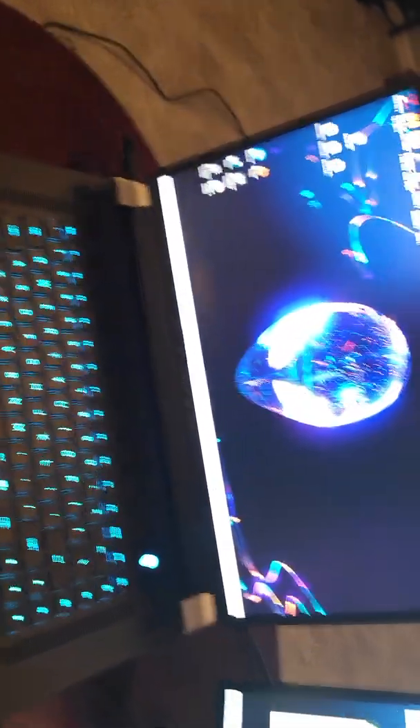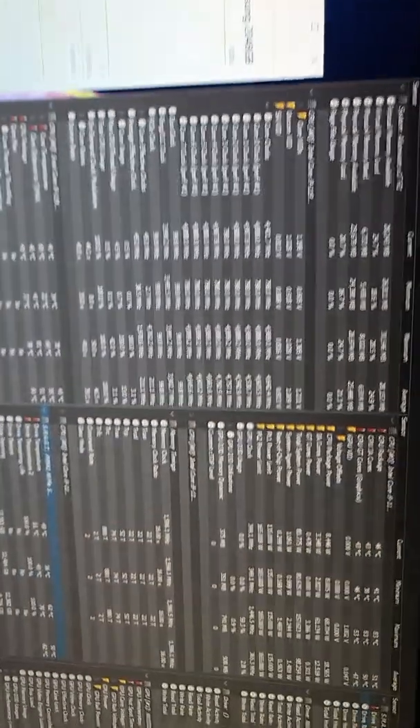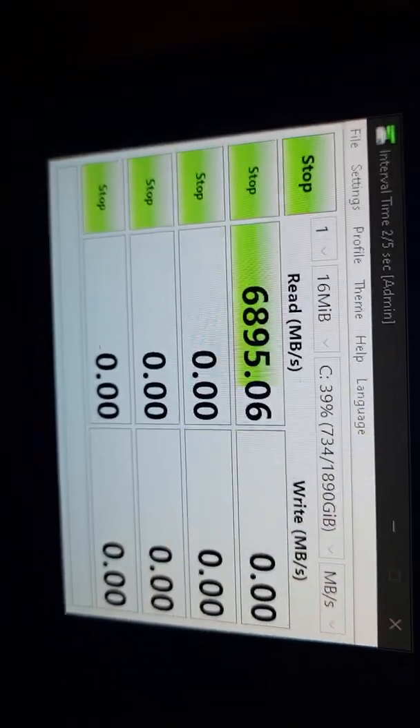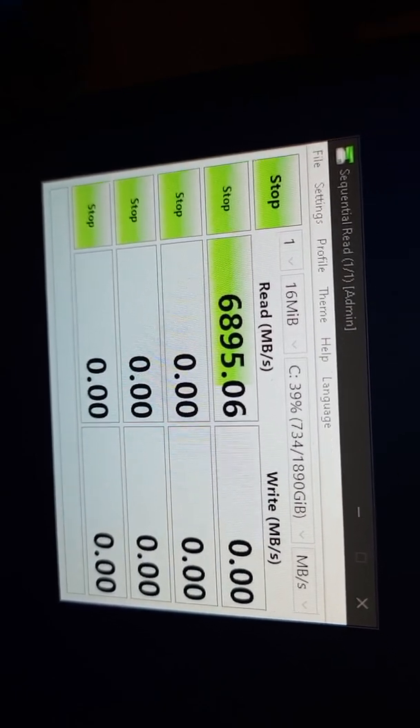Alienware X17 R1 doing a speed test. I got the two terabyte M.2 — this is what you get, the Samsung. I'm going to be doing a speed test and HW Info, showing you the temperature. C Drive, so you see everything's all in there. Here we go — BAM, this is the speed you get if you get the X17 R1 with the two terabyte SSD.